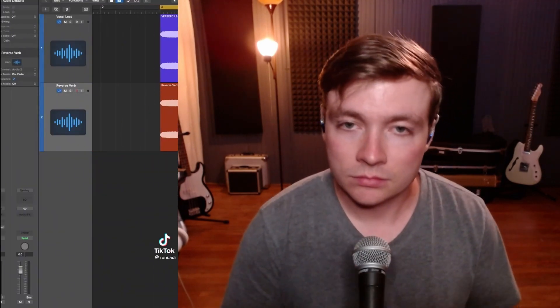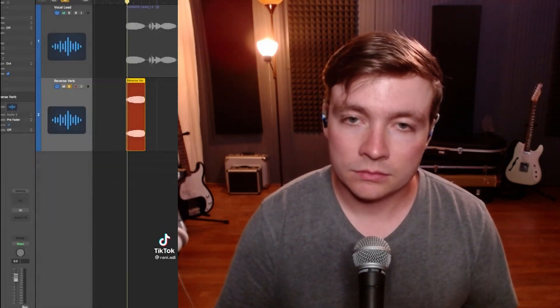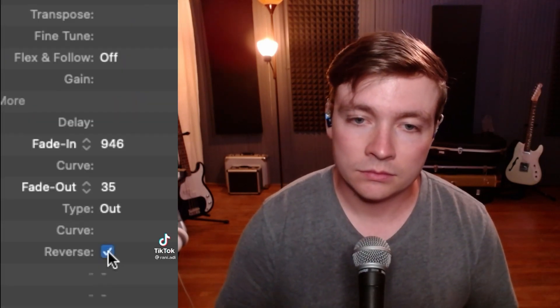Number one. Producers, this is an essential production hack that not enough people know about. It's called the reverse reverb effect. A lot of people do this with vocals, but you can really do it with any instrument. Bounce the first bar of the track that you want to reverse, put a reverb with a long decay on that track, reverse that track and then bounce the reverse track. Then reverse the track again and put it right before the song starts.